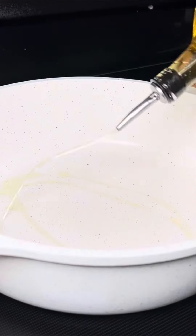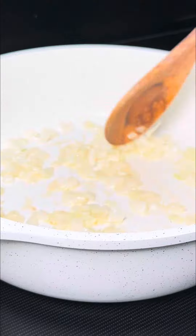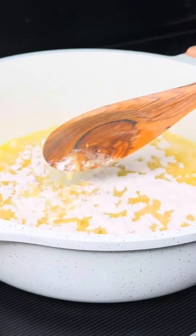Once we've prepped the cheese, add oil to a hot pan, then sauté the onions until translucent for about 3-5 minutes. Add the butter, and once melted, go in with the flour and cook the flour until lightly golden brown.